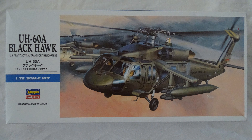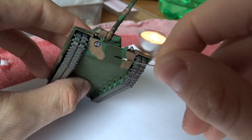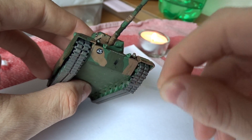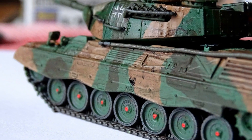It all started when I found this Hasegawa Black Hawk on Amazon. It was relatively cheap considering that there are seven soldiers coming with it. It's in the scale 1 to 72, and before I started building it I did a few experiments on my Leopard tank. I used the hot needle to create the effect of bullet holes and it worked pretty well. I also got the Revell weathering powders, which are also great.